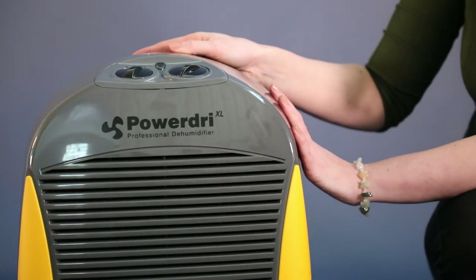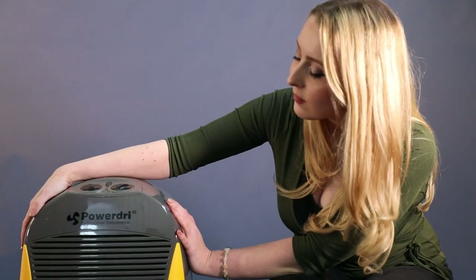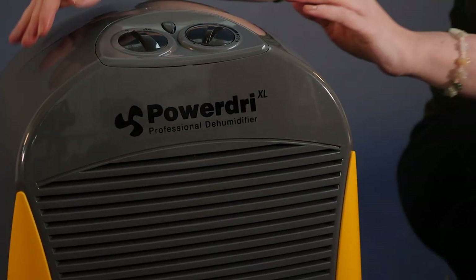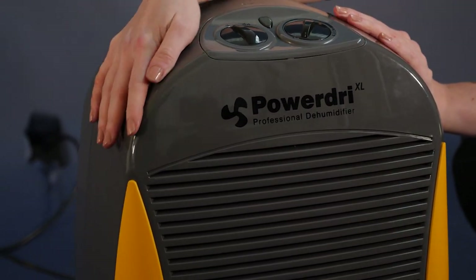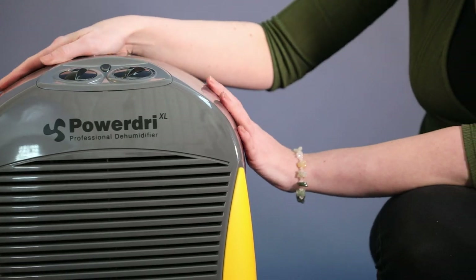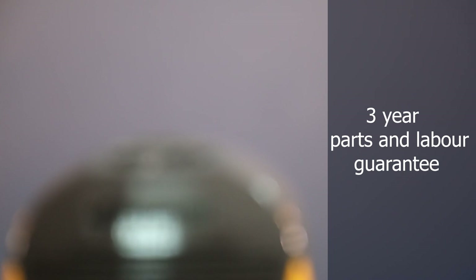PowerDry is the most powerful dehumidifier in eBank's semi-professional range. It's strong, robust, reliable and will get the job done every time. It has one of the best humidistats you can buy and is manufactured to a very high standard in eBank's factory in County Durham. It comes with an industry-leading three-year guarantee.